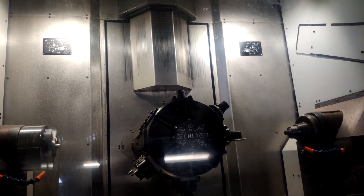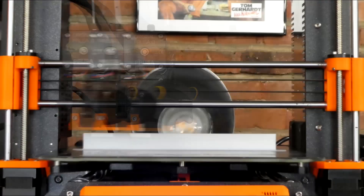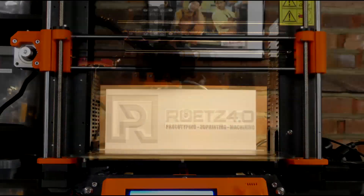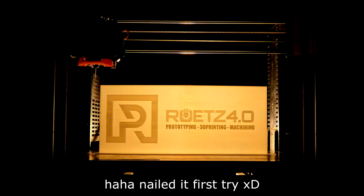Holy mother of God! So today is the big day again. There is a truck that should be here in like two, two and a half hours. I've already done all the preparation — I bought a new CNC machine.